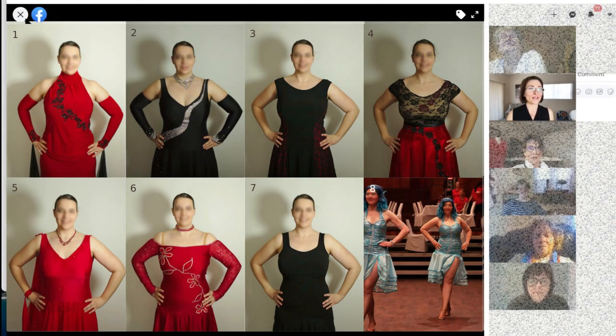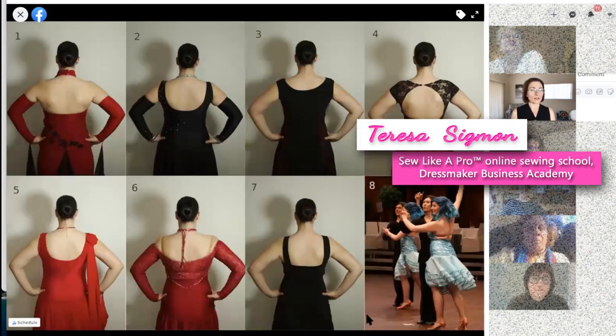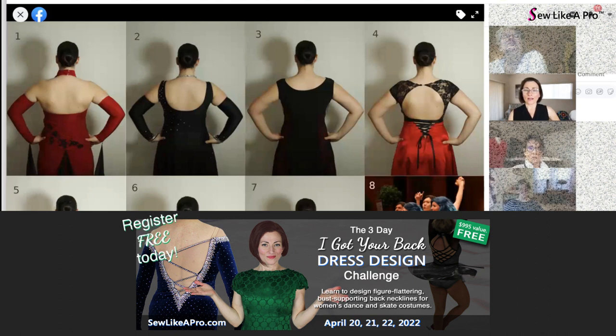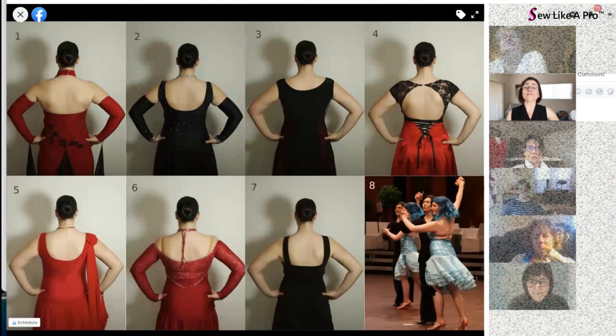Let's go to Carolyn's backs. Her backs are fairly similar, so this should actually be pretty easy. Right off the bat on number eight, I don't care for the back at all, whereas the front is fabulous.